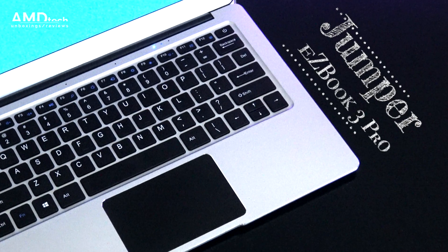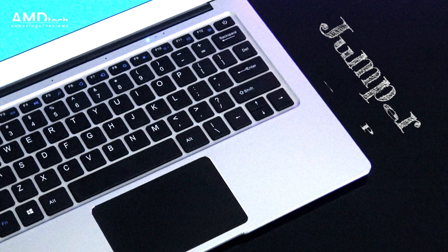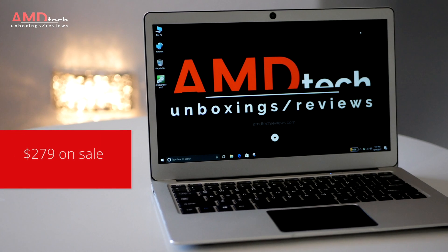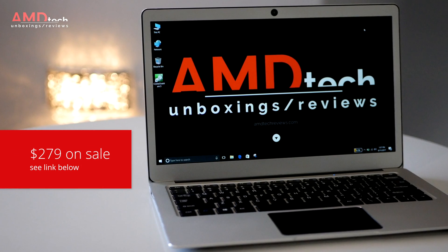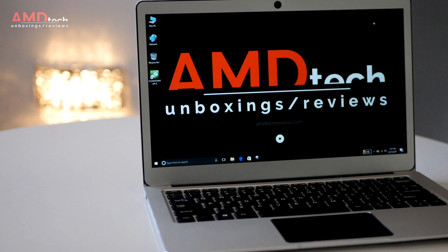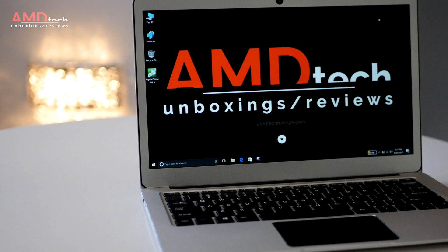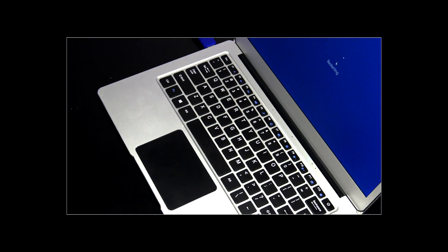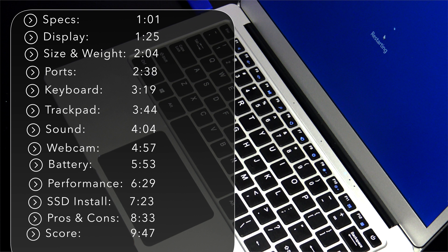Hi, my name is Andrew and this is the full review of the Jumper EasyBook 3 Pro. The EasyBook 3 Pro comes in at a nice $279 on sale, and I've seen it even less lately. I'll put the link below for more information and where you can buy it. But what I'm really impressed about, besides the price, is what you get for that price. Here are some key features.